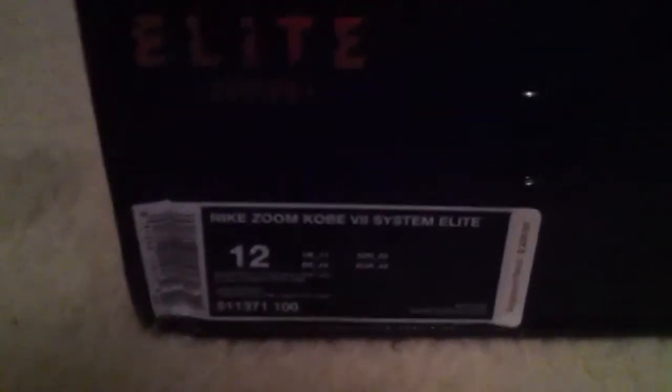What's up YouTube, sneaker customs bringing you another video. This time we have a review of the Nike Kobe 7 System Elite.